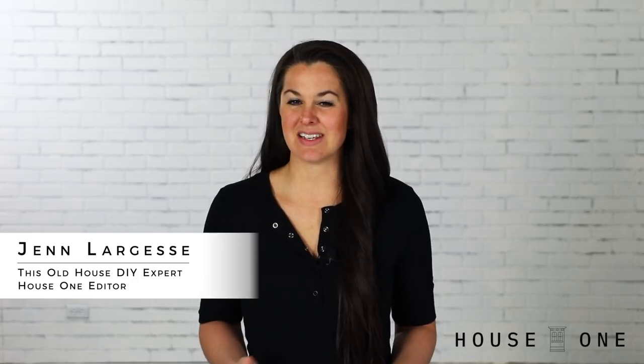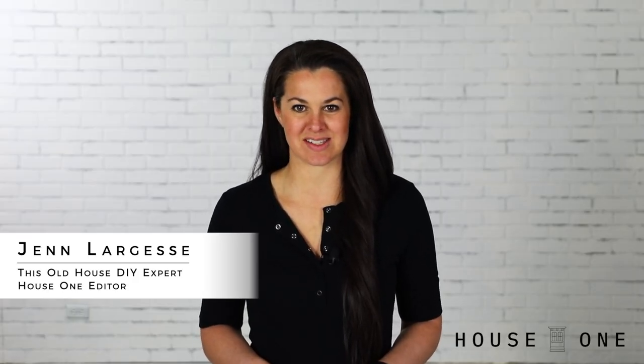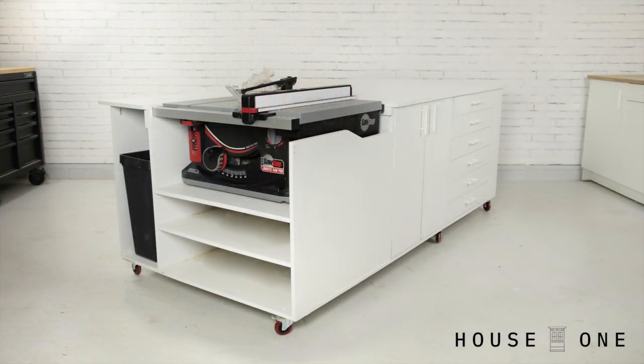Hi, I'm Jen from House One, and today I'm showing how I built a downdraft sanding station as part of my Ultimate Mobile Workbench project series. In part one of this video, I show how I created the shell of a 4x8 mobile workbench. In today's video, I'm showing how I added a built-in sanding station that has a cap to create more workspace when not in use.